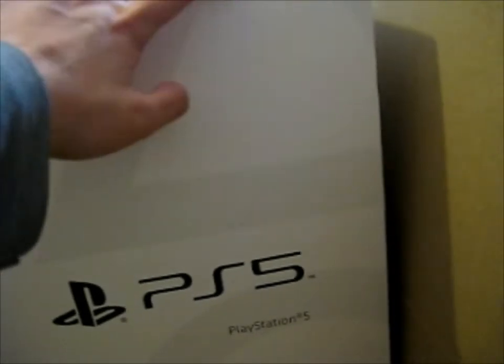Technically my PS4 is broken because my sister bumped into it and kind of dropped it from my dresser where I had it, so I got a replacement. It says 8K, 4K, 120, HDR in the corner.